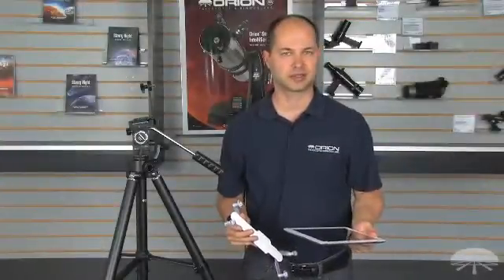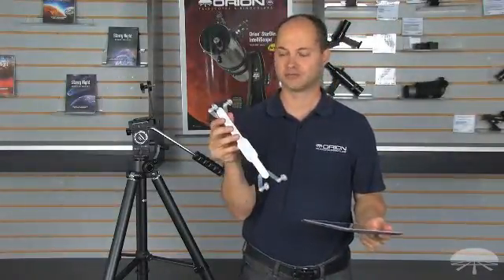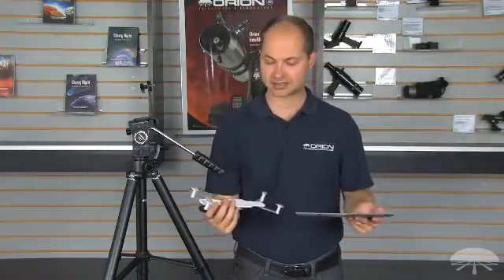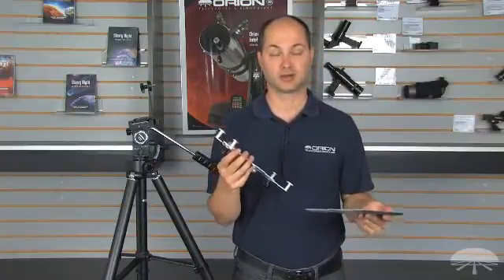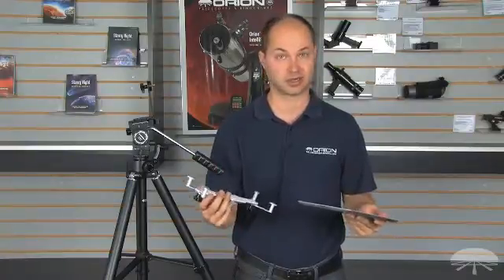Hi everyone, I'm Ken with Orion Telescopes and Binoculars, and this is the Orion Tripod Bracket for an iPad or other tablet device. It's designed to fit a tablet with a screen size ranging from 7 to 10.1 inches, so it fits the majority of the ones on the market.